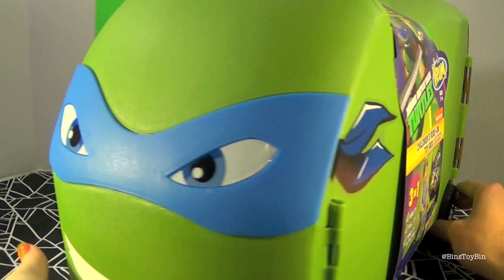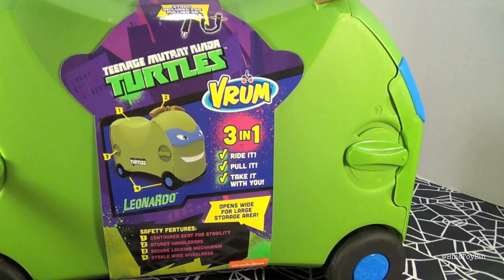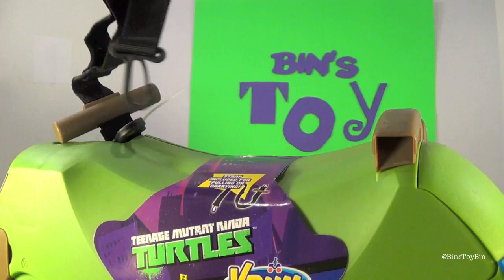We have Leonardo — the leader of the pack. This is going to be so much fun for Keegan when he gets older. The back is like a shell. These are the locks on how to open it and shut it. And it has a little pull cord up here so you can drag it behind him if he wants to.